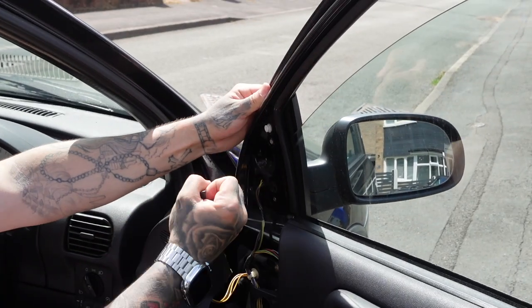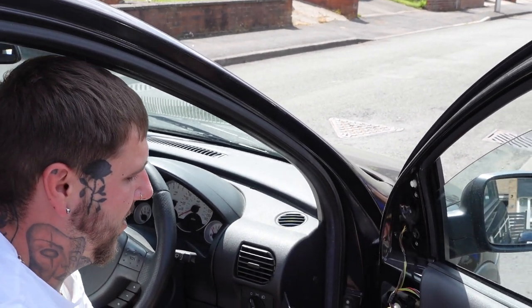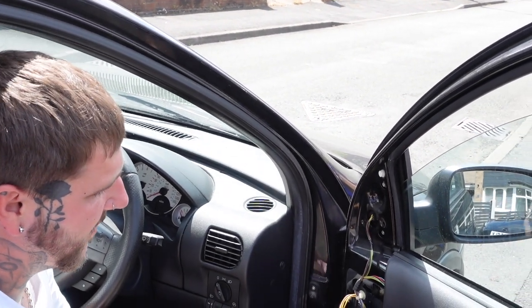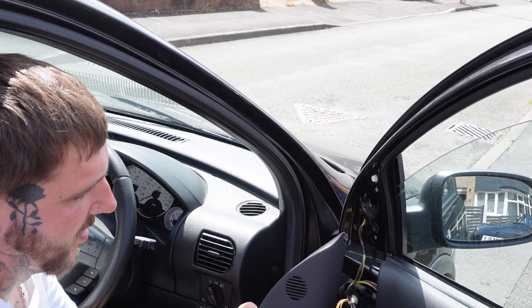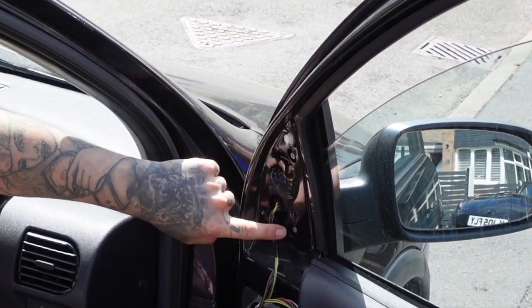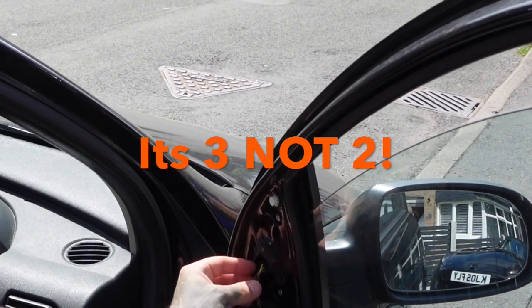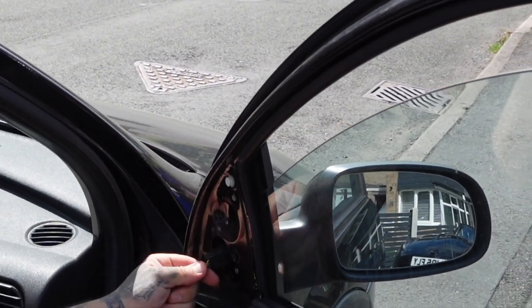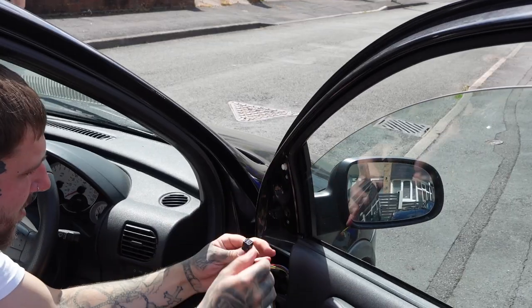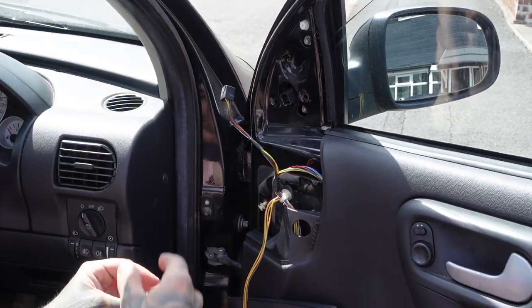So let's get into it. Just pop that off, and then be careful because you've got your wire here for your little tweeter — put that somewhere safe. Then it will be one or two little torx bits, then unplug the harness. Unplug that and the mirror will come free once you unbolt these, and then we'll put the new one on.